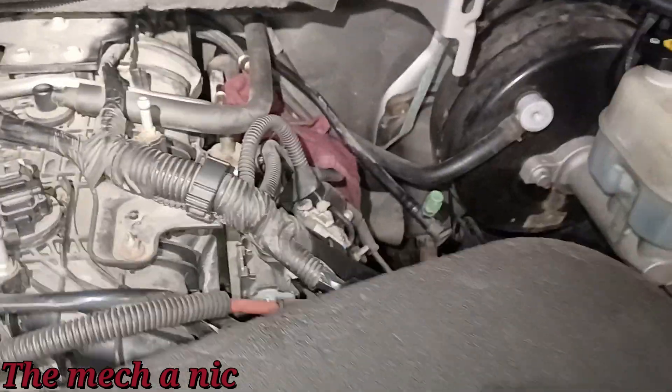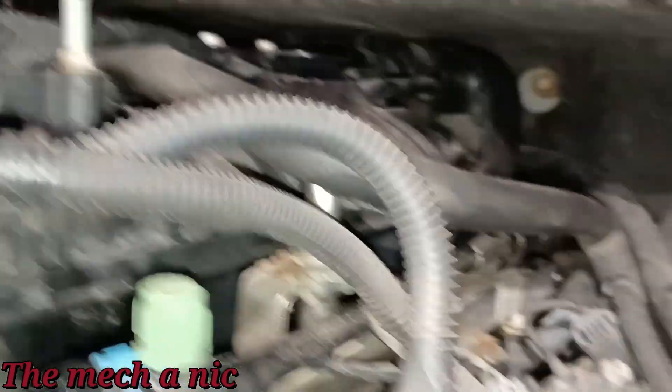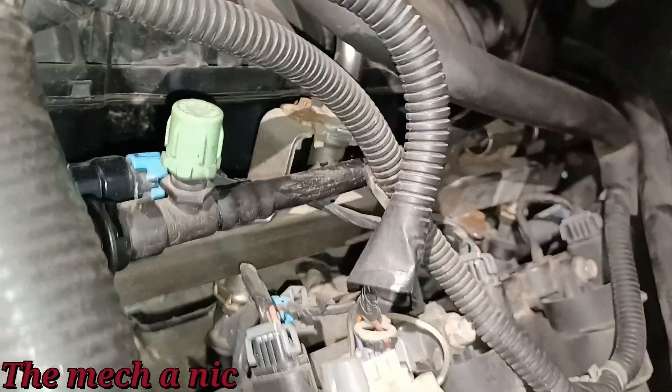God forbid you drop anything while trying to put the new part in. The oil pressure sensor is all done, everything plugged back in. Fuel line reconnected. New purge valve installed — you can see it right there — and of course everything is plugged in.